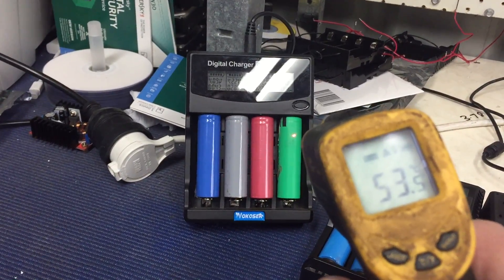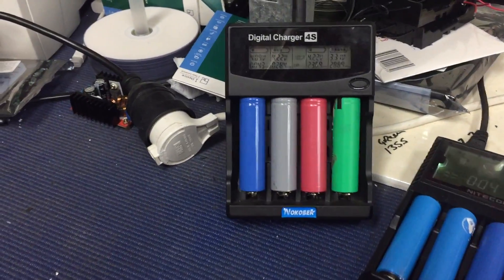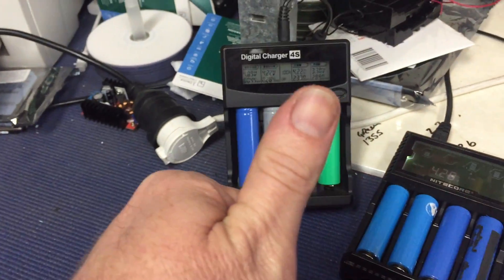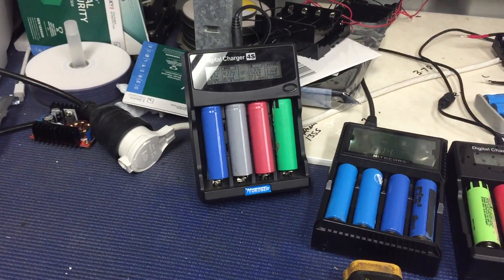There we go — definitely got a hot cell there. Well, that's a cool little test, I like that one. That's a short one, YouTube. I'll see you in about two hours when I do the live feed. Cheers.